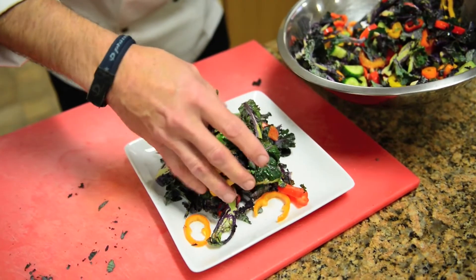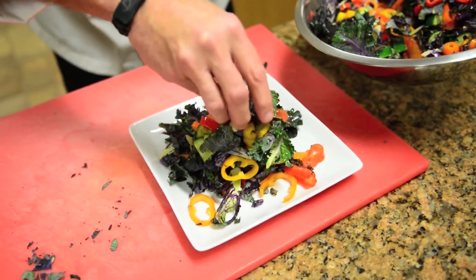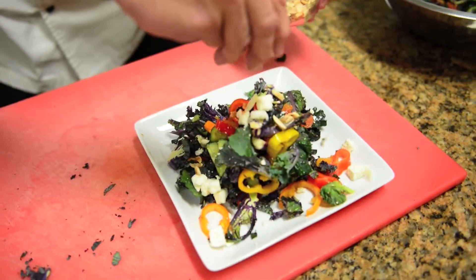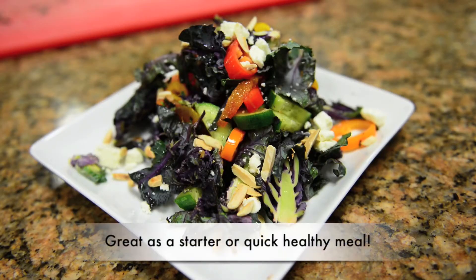Doesn't that look nice? You can plate it individually or in a large bowl — serve it family style. Garnish it with some feta cheese and some toasted almonds to give it some nice additional crunch and color.